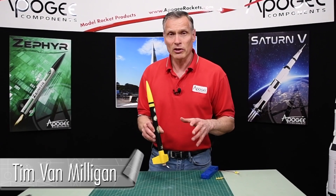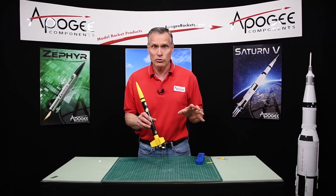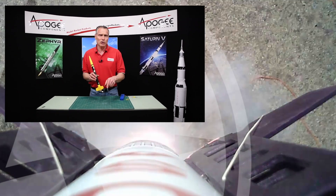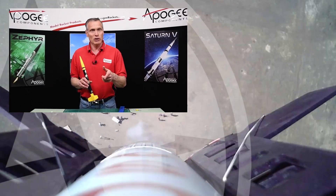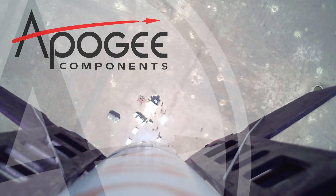My name again is Tim Van Milligan. I hope that helped you figure out why you're having problems with igniters — most of the time it's just mishandling or poor batteries in your launch controller. If you get those two things right, you're pretty much assured a good launch. If this video has been helpful, leave a comment below. Over to the side you'll find other videos that I think will also help you with your launch. May the winds be light, may the skies be blue, and may all your rockets fly straight and true.